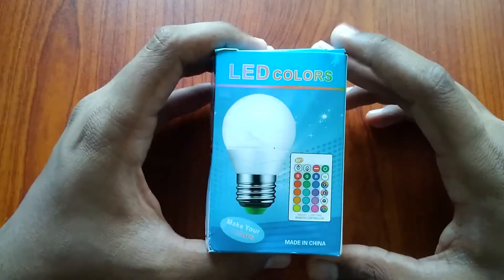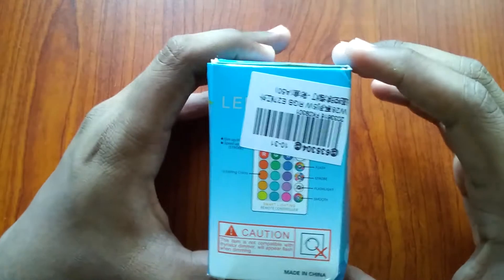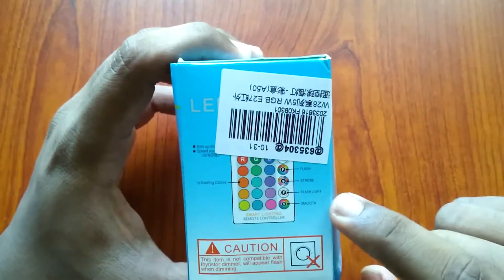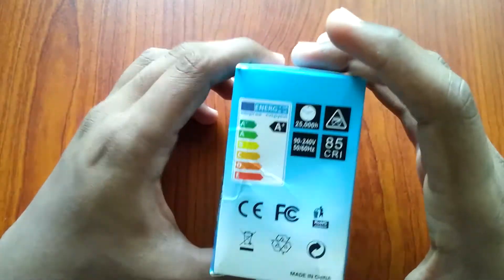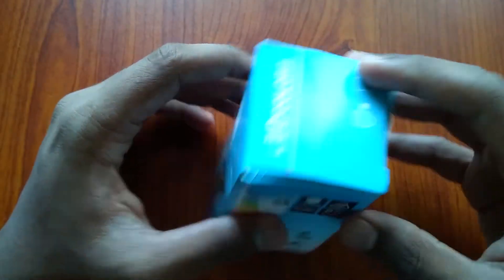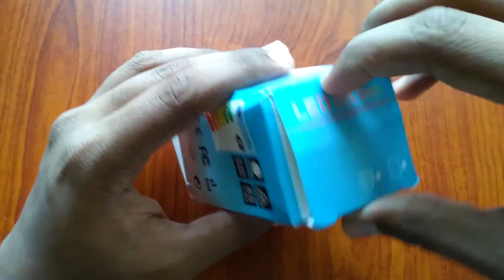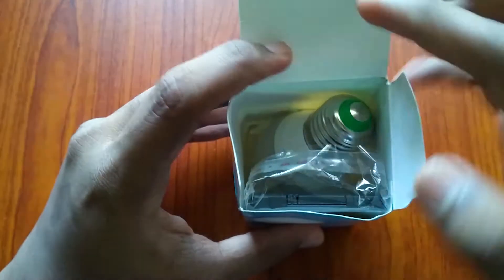The first thing is the red-figure. You can see the red-figure signature on the remote features. It is used to use the LED colors. In the box you can also use the LED light.